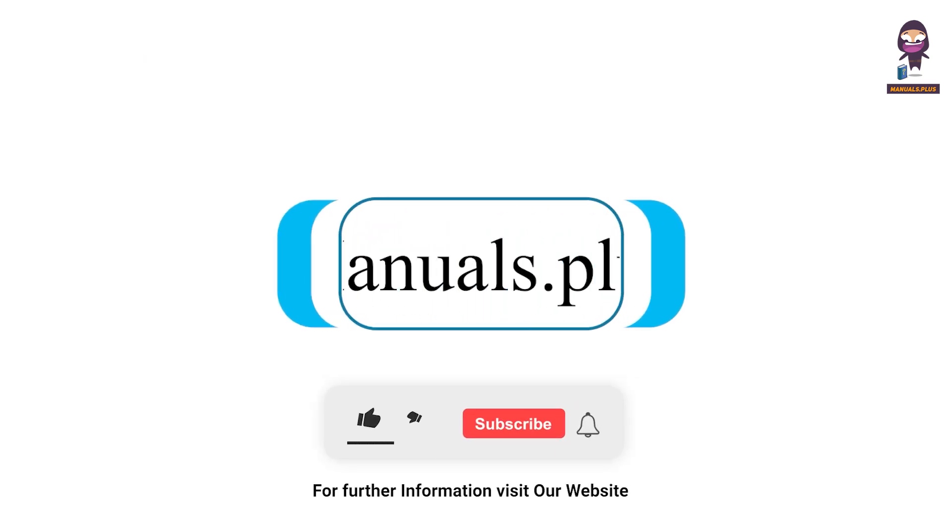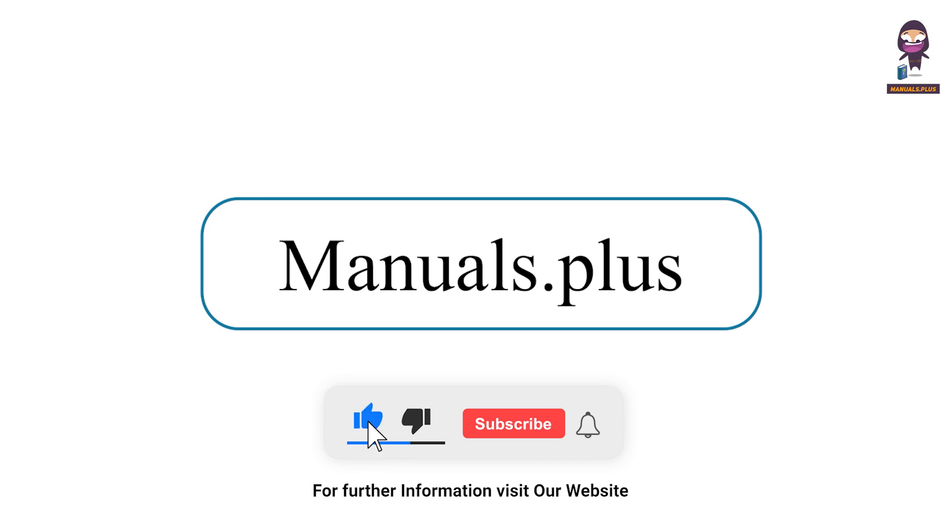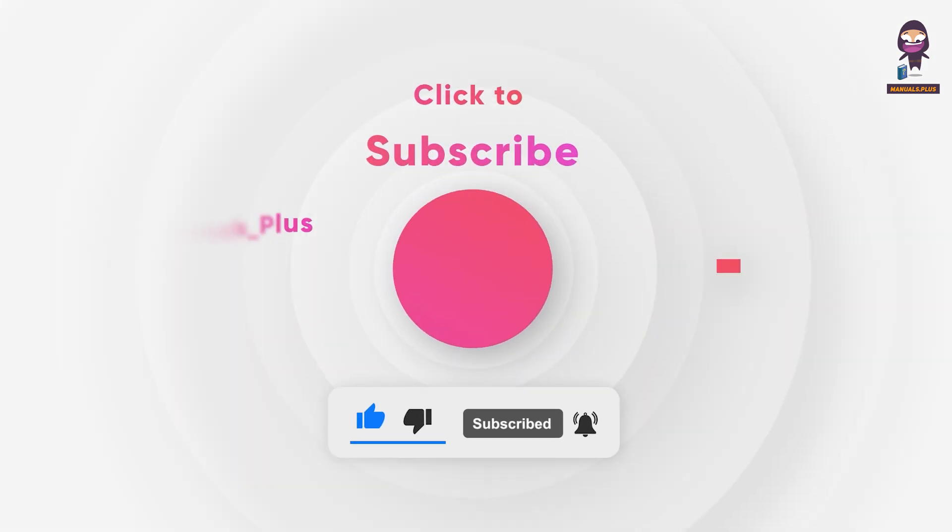For more updates, subscribe to our channel.